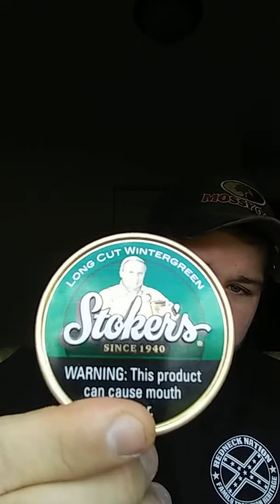Hey, what's up everyone, it's Guy Dips here and today we are going to be trying something new. My friend gave me the last little bit of his can to try it, talk about it, and do a little bit of review on it. It is Stoker's long cut wintergreen — never tried this stuff before. I've only heard okay things about it. Some people I know dip this regularly, like my buddy who gave me the can.